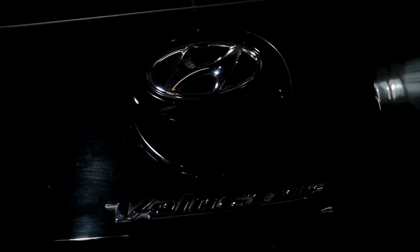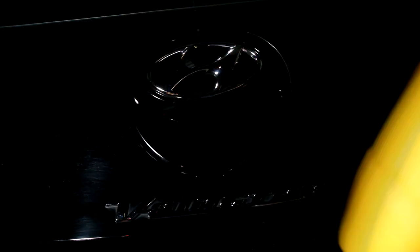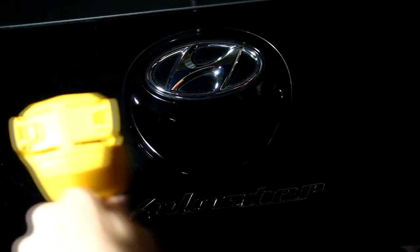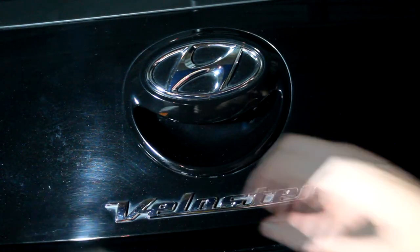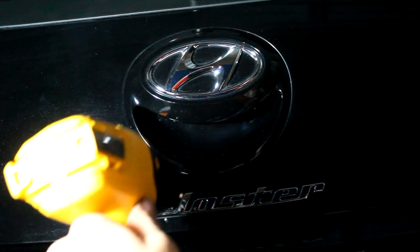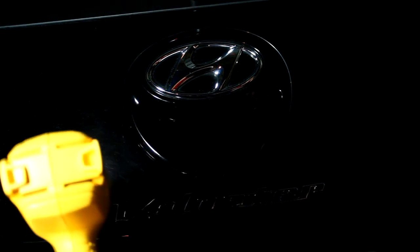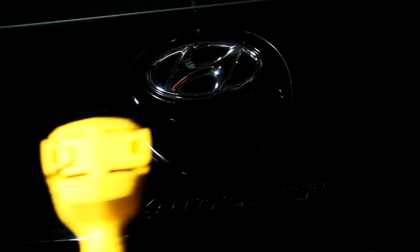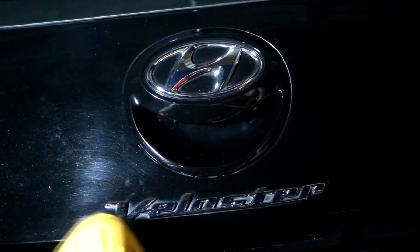For the back, I took the heat gun and went around the surface of the badge to get a little bit inside and disperse the heat so the sticky stuff can melt. Don't worry about melting your car's paint — the heat gun isn't powerful enough for that, since your car can sit in the sun all day and it won't get hurt. Just make sure you're not holding it in one spot for a very long time, because that could definitely damage something.